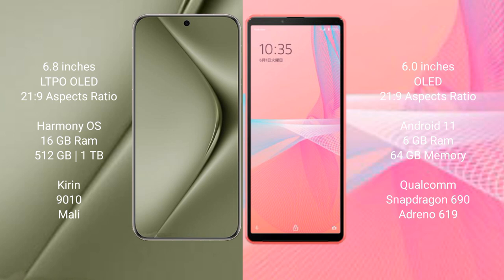Huawei Pura 70 Ultra comes with 16GB RAM and 512GB or 1TB internal storage, a Kirin 9010 processor and a Mali-E GPU. Sony Xperia 10 Mark III Lite comes with 6GB RAM and 64GB internal storage, a Qualcomm Snapdragon 690 processor and an Adreno 619 GPU.